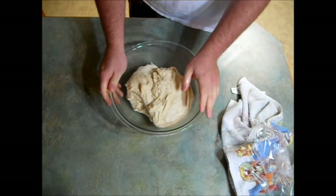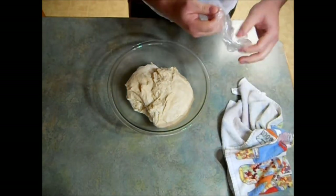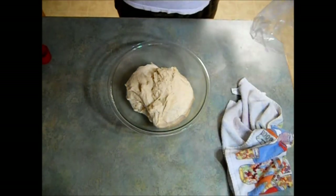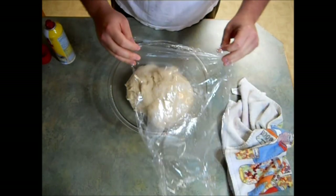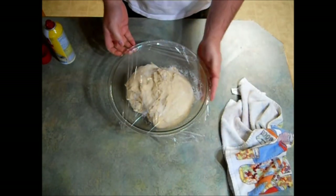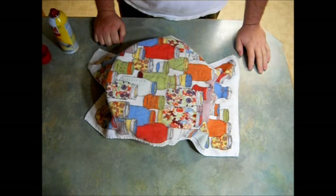We're going to cover this again and let it rise for one more hour. All together, we're going to let this dough rise three times. Now it might seem like a lot, but I promise you it's worth it. I'm going to use the same plastic wrap — I'll spray it with some Pam too — and cover it with the towel and throw it back in my oven for another hour.